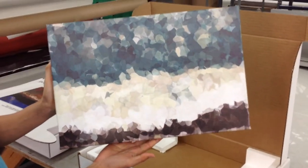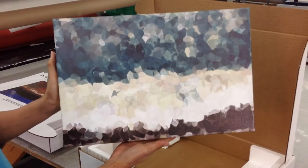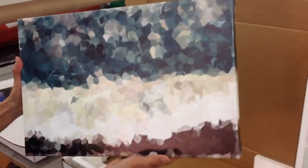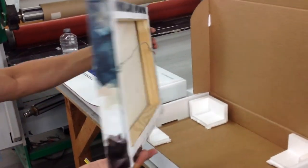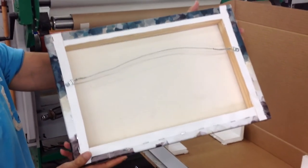The nice thing about the Epson GS6000 is it is a hi-fi color, so it also uses orange and green inks. As we flip this towards the back, you can see how thick that is — it's been wrapped to the back, and this one's using a wire and hook for hanging purposes.